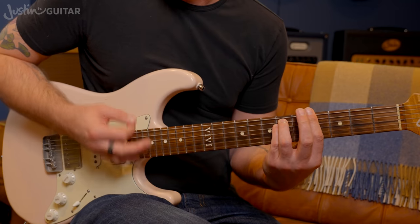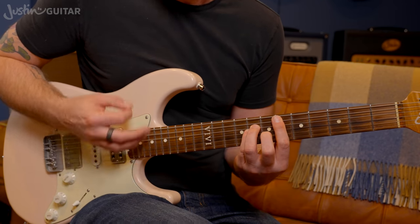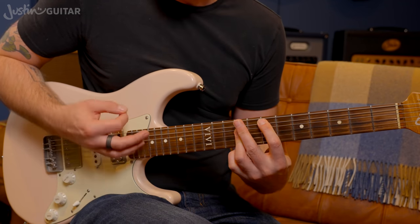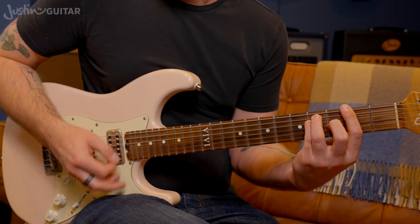Then it goes to E flat minor — root note on the fifth string at the sixth fret, minor shape. Then the last time it goes to E, then to F sharp.